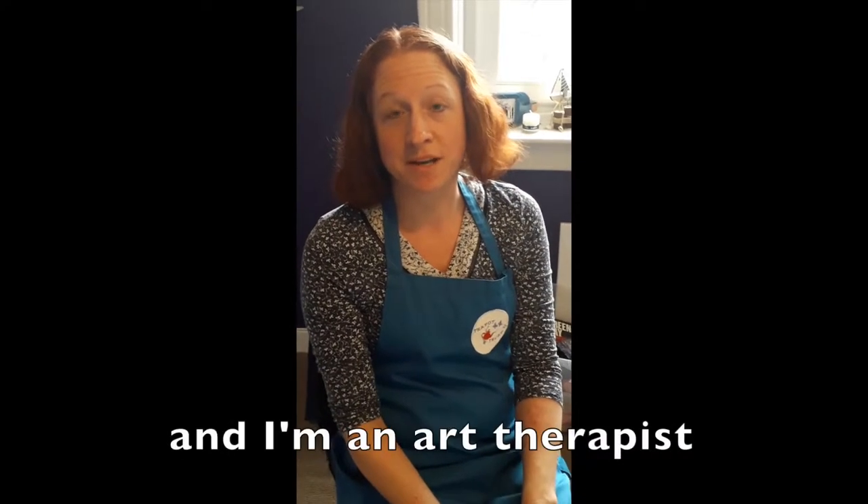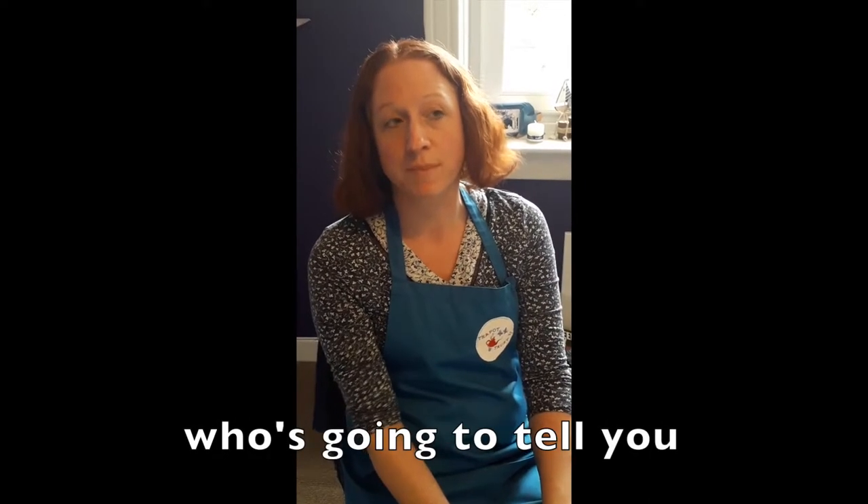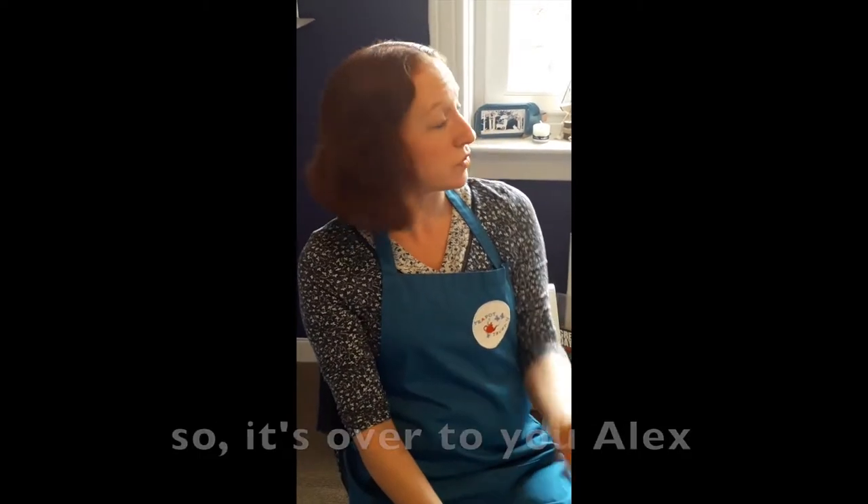Hi, my name is Ruth and I am an art therapist with the Teapot Trust. Today I'm going to introduce you to Alex, who's going to tell you a bit about the process of keeping an art journal. So it's over to you, Alex.